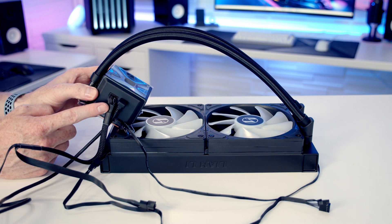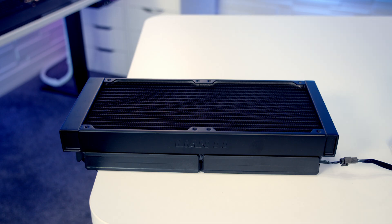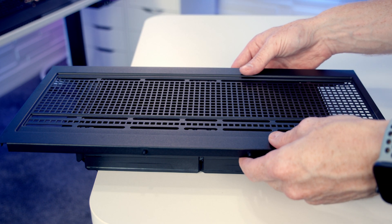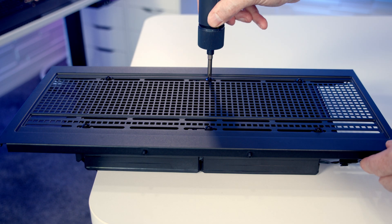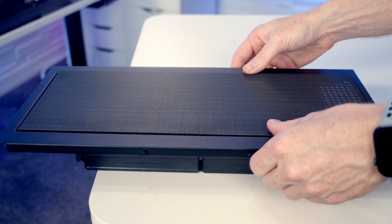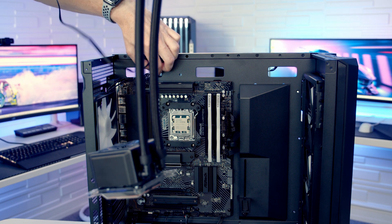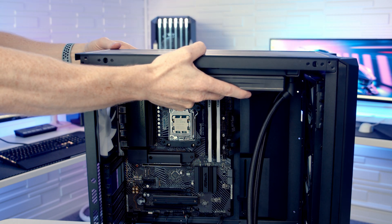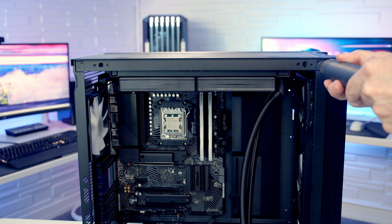Installing the AIO will be a little bit easier with fewer cables connected to it, so I'm going to temporarily unplug these cables. Because our case has a removable top, we're going to be able to install the radiator outside of the case. I'll center it in the middle and secure it into place using the included screws and washers, then reattach the dust filter at the top. I'm going to pass the fan cables through the cutout to the back of the case, then lower the top panel into place and re-secure it.